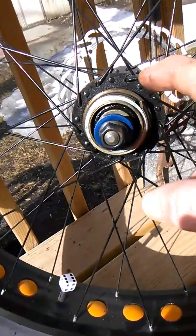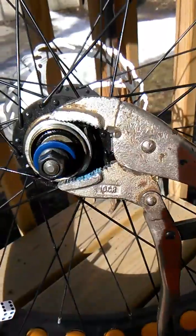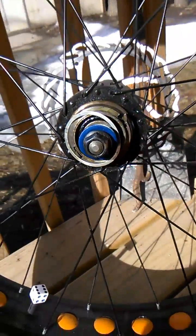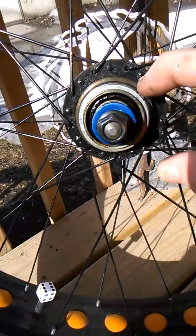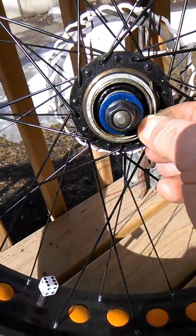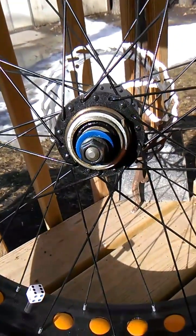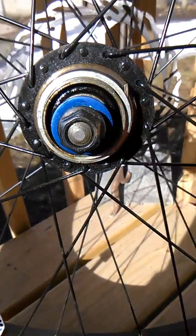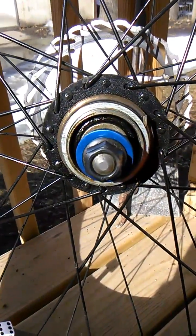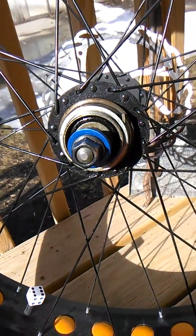Then what you're going to want to do is get your vice grips and put them on there, and go counterclockwise to get the freewheel off. It's probably going to be a bitch to get it to move, but keep going with it. I hope this helps you out with those cheap freewheels that don't have the notches for a freewheel remover tool. Thank you very much.